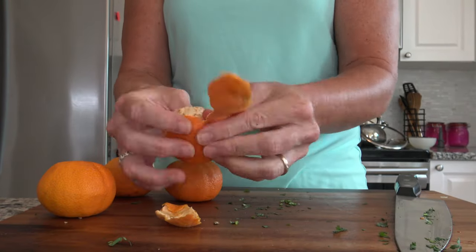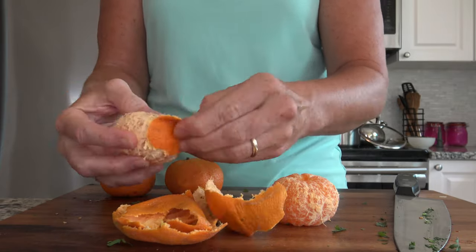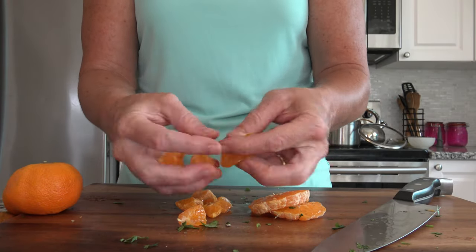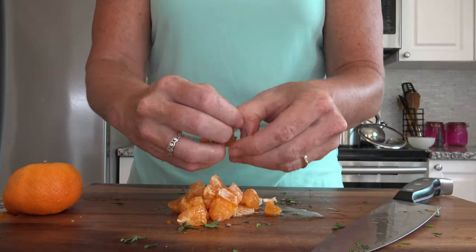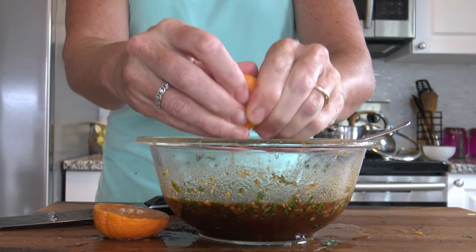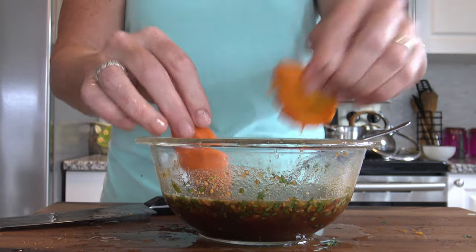I just so happen to have some halo oranges sitting around, so I'm going to put some of these in here. If I was working at a restaurant I would end up sectioning these, but I don't work at a restaurant — these are for my family. So I'm just going to slice them like this and then break them apart and throw them in with my vegetables. Adds a nice sweet punch. Then with the other two halo oranges, I'm just going to squeeze those into my soy sauce — it was a little thick and I wanted it to loosen up and coat my noodles better. Why not some sort of juice?